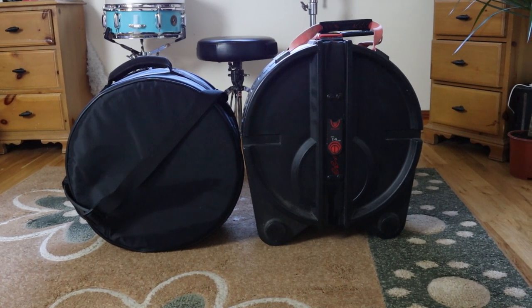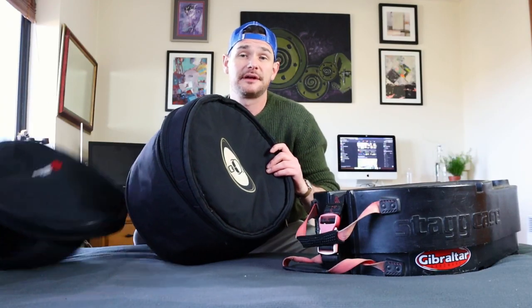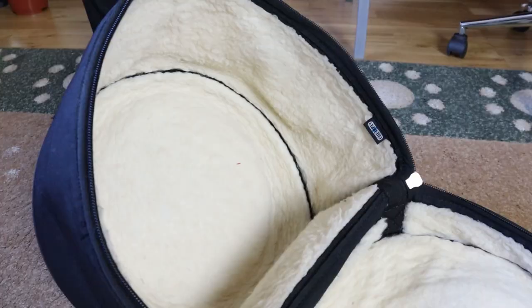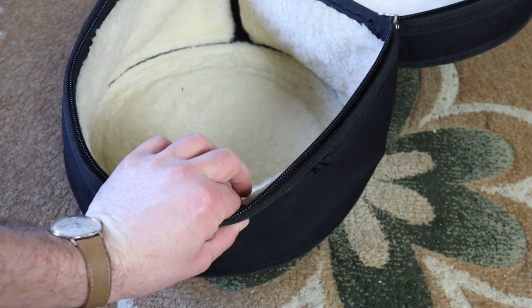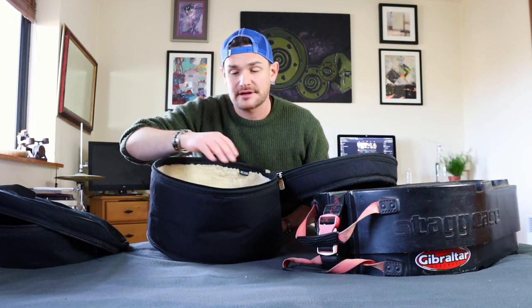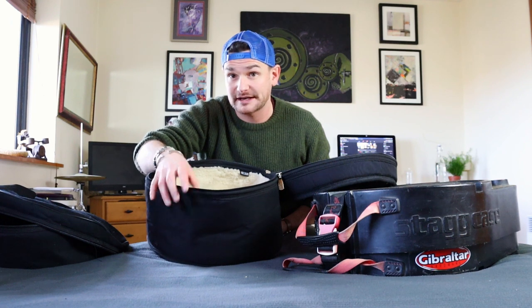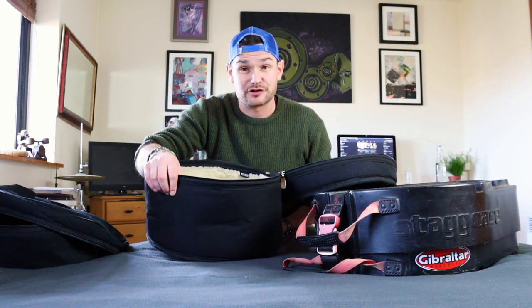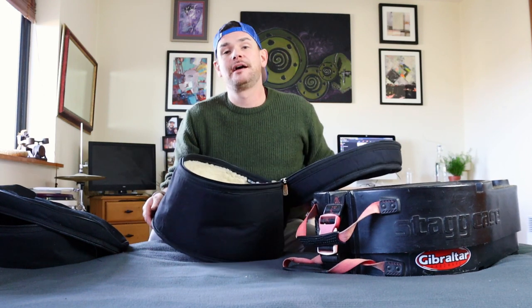Moving on to soft cases — you're not going to get as much protection, but maybe you don't need all that protection. Soft cases are going to be extremely soft on the inside, and most importantly there's the foam lining in between the inside and outside. Don't accept anything less than 20 millimeters — that's the minimum for interior foam lining. Some companies offer only 5 or 10 millimeters, so spend the extra money and get a good quality one.